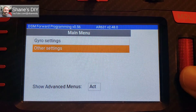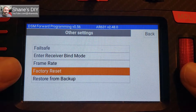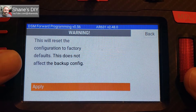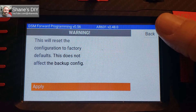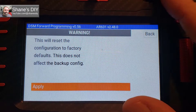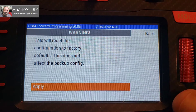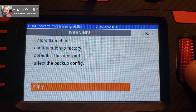You now have an 'Other Settings' option. From there you can adjust your fail safe settings and do a factory reset of your receiver. Keep in mind that after a factory reset it will have no gyro functions until you go through the first time setup — same as my previous videos — where you do the first time setup, fail safe setup, and configure all your channels.